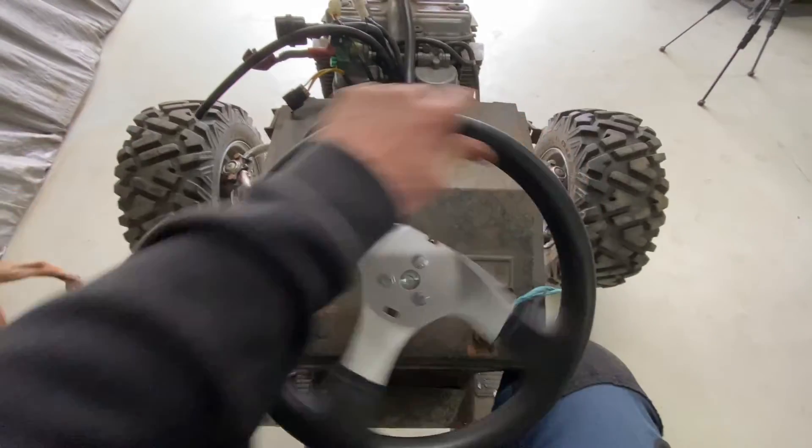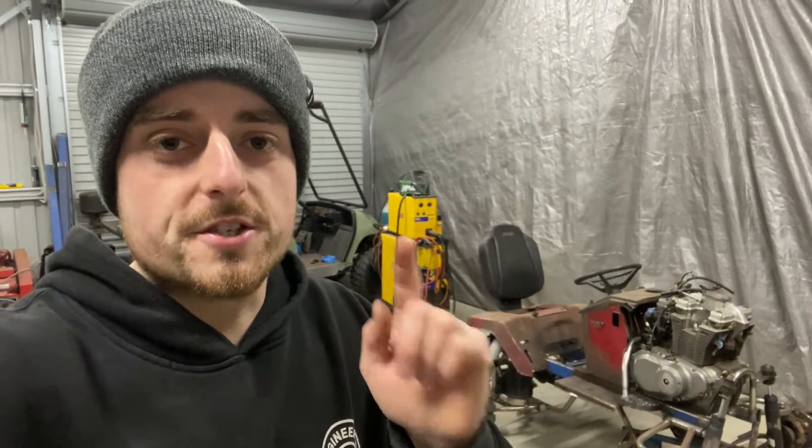That's got to be the best steering I've ever had on a project that I've built. Welcome back - whatever part we're onto now, don't click away yet - we're onto steering.